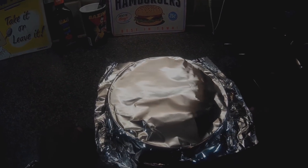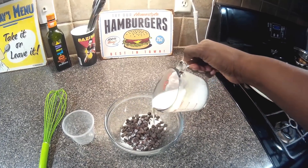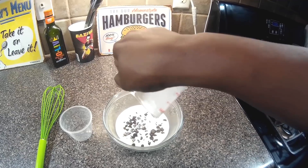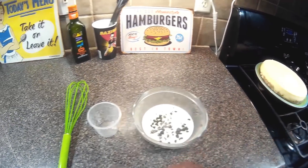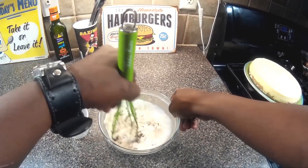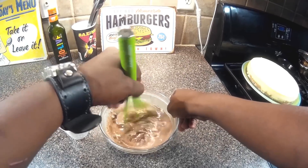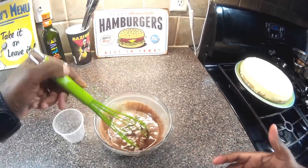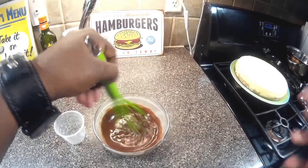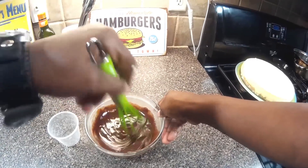We have our cream — it's very hot — and we're going to pour it over the chocolate chips. Take our whisk and this will melt the chocolate. We're going to whisk it until it's smooth. What we're doing here is basically making a quick ganache — we're going to make sure it's smooth.